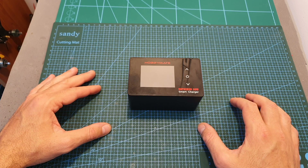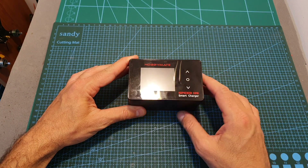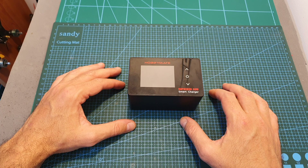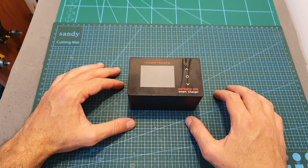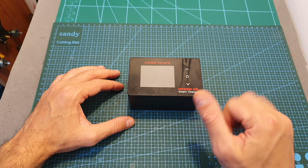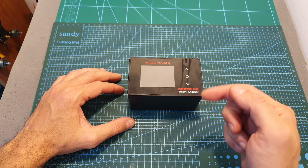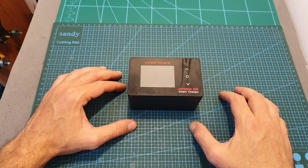That's going to be it for this video. If you have any questions about the HobbyMate Speed H6 charger, feel free to ask in the comments section below. As always, thank you for watching — I hope you enjoyed it and found it useful. Don't forget to leave a thumbs up if you liked this video, and consider subscribing and hitting the notification bell if you're not already subscribed. See you in my next videos — goodbye!